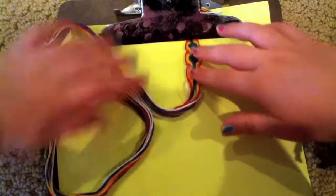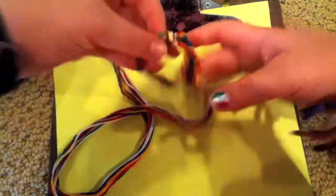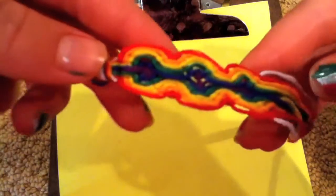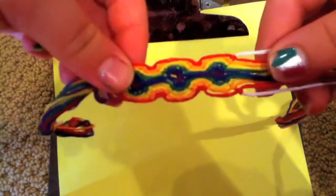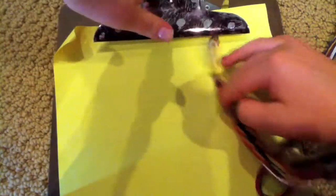Hey everyone, so today I'm going to be doing a tutorial on how to do this friendship bracelet. It is called the double wave friendship bracelet, double Peruvian wave — I think that's what it's called — and it's from Beyond Bracelet, so credit goes to her.